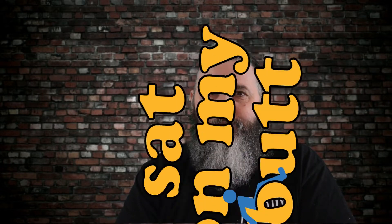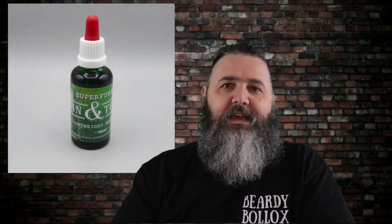Hello and welcome to the Sat On My Butt channel. I've got some of the Super Furry Lightweight Beard Oil for review. Having reviewed and tested and tried and loved the beard polisher in the Sin and Tonic scent, I've now got it in the Lightweight Beard Oil.